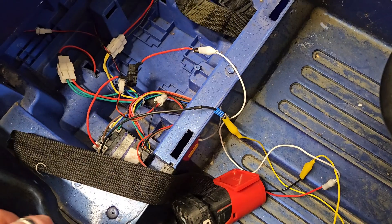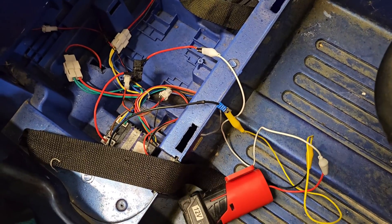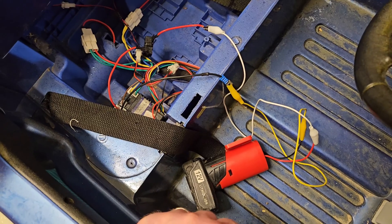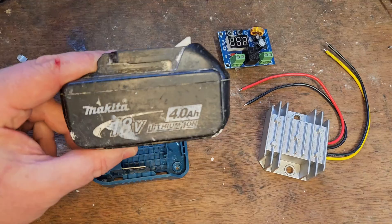The Ford Ranger has successfully passed that test, so we'll remove this all carefully. Because this is not the mission today — the mission is to convert her to 18 volt Makita.